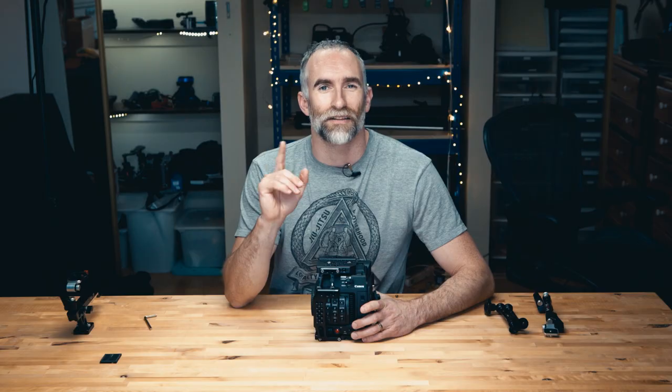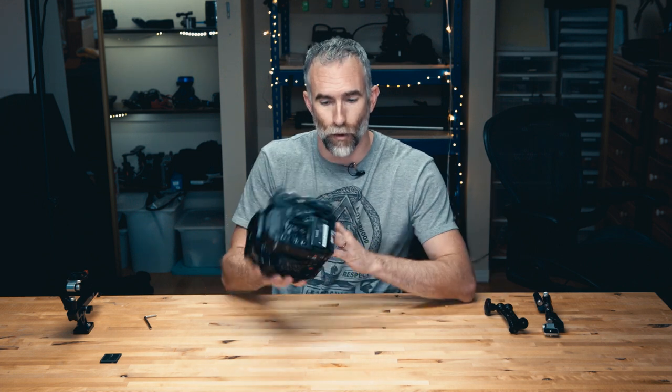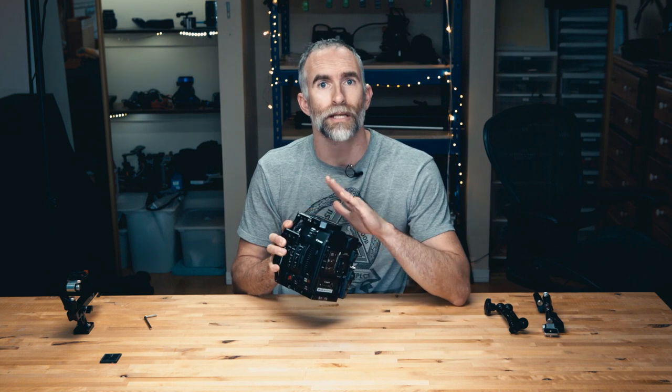Another advantage is it gives you all these great mounting points on either side. It protects the camera from falling — it means that this edge will hit first. The 5D that I'm shooting this on, I've had for a couple of years and I've had so many different tripod plates and accessories attached to it that the bottom is really scuffed up and the thread is pretty worn in the camera body itself. The advantage of a cage is you can put it on when you get the camera and all the tripod and handle accessories go into the cage, so the camera underneath stays more or less pristine, and your resale value will be a lot higher.